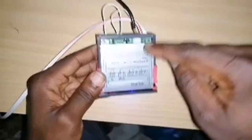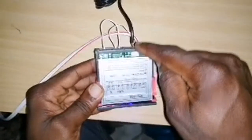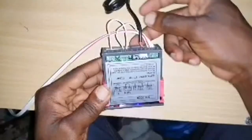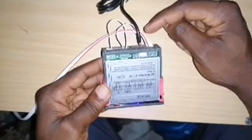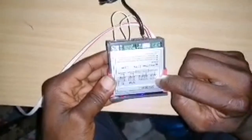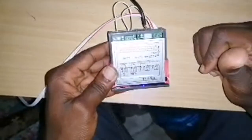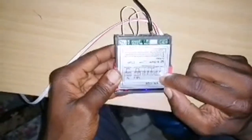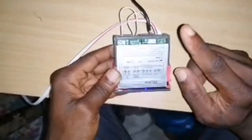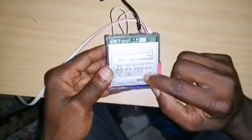In this case, I have my live and neutral coming in. My neutral is going to port one — the neutral from my main power source is coming to port one — and then the live wire from my main source is coming to port two.